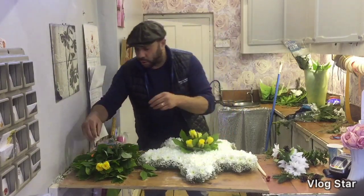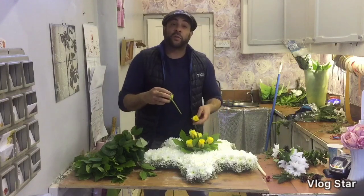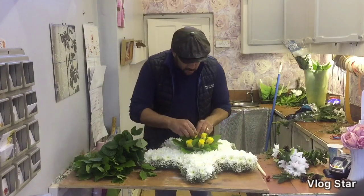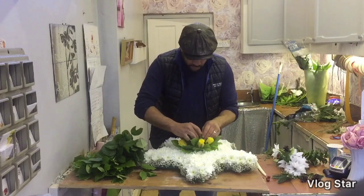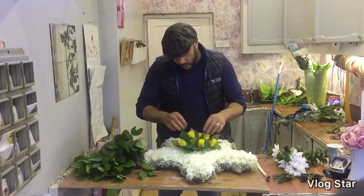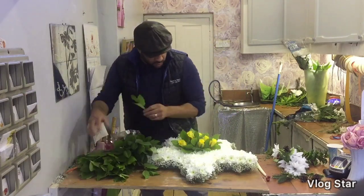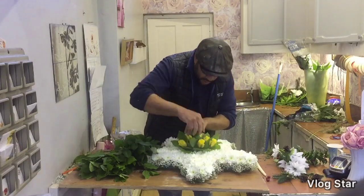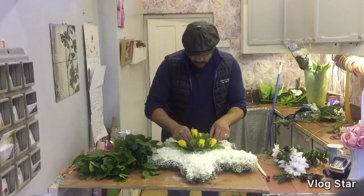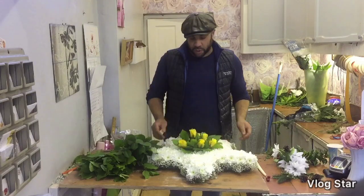I'm going to continue adding my Kenyan roses — you want a little bit of clearance from the star. There are no rules when it comes to numbers; people tell you odd numbers, threes, fives, and sevens, but it's completely up to you. The beauty of using oasis is that you can have a jig around — if you're not happy with it you can move things around. I like to leave some room for the butterflies, as Siobhan always taught me. Just another bit of greenery — and that's all in place.